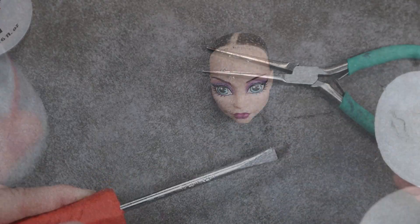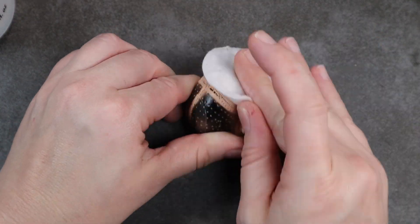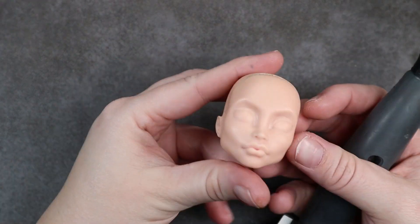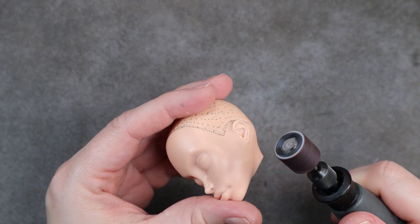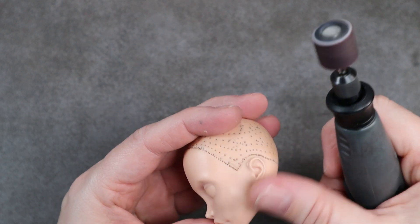Then I used 100% acetone and I removed all of her factory paint. The thing I don't really like about this doll base is the very hard jaw line, so I decided I wanted to soften that up a bit. I got out my Dremel with a very fine grit sanding drum and just slowly shaved that down until I got a shape I'm happy with.